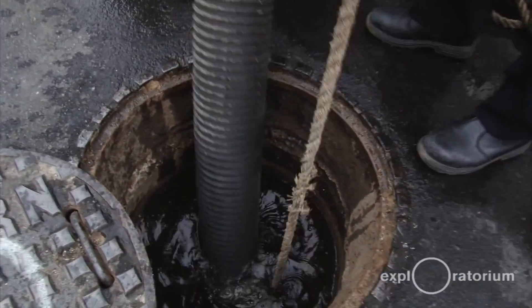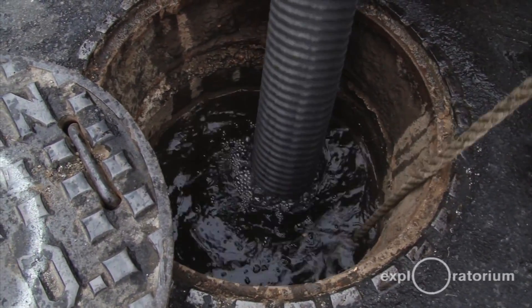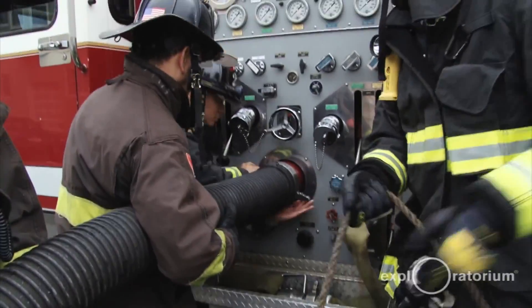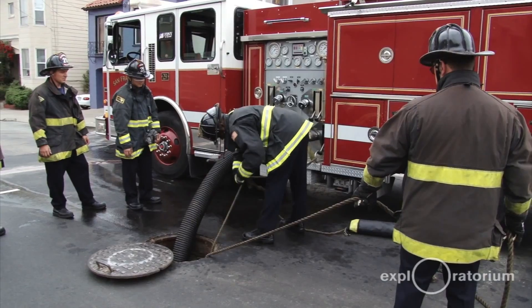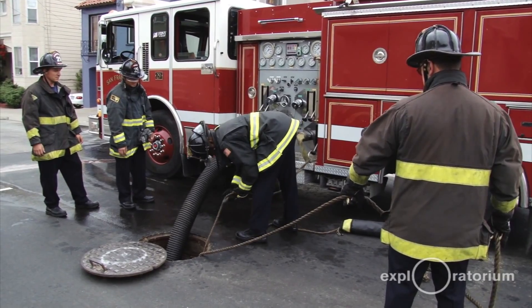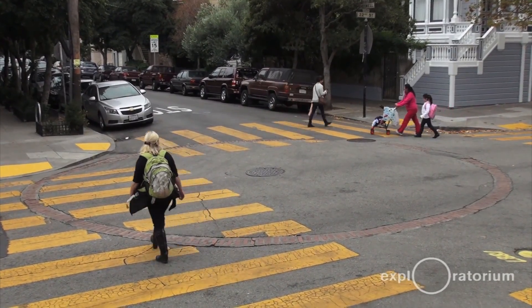The cisterns are basically an underground swimming pool — they're a holding tank. We have over 180 cisterns and the average one is 75,000 gallons. Some are a little bit smaller, some are a little bit bigger. They're identified, if you ever walk through the streets of San Francisco, by a circular brick pattern, and you'll see them most of the time in an intersection.